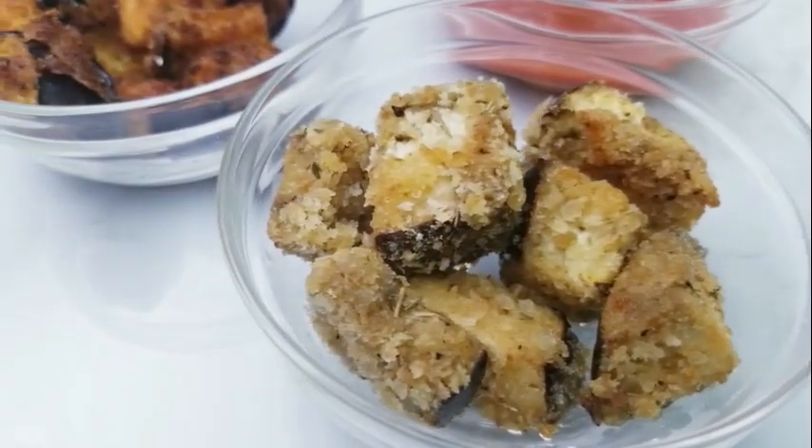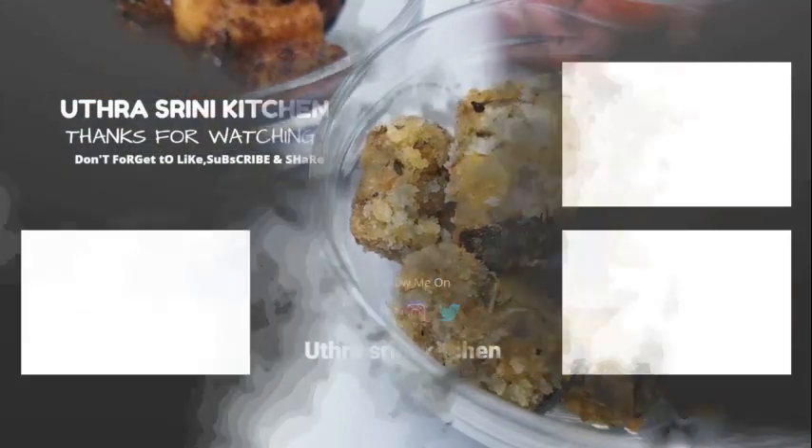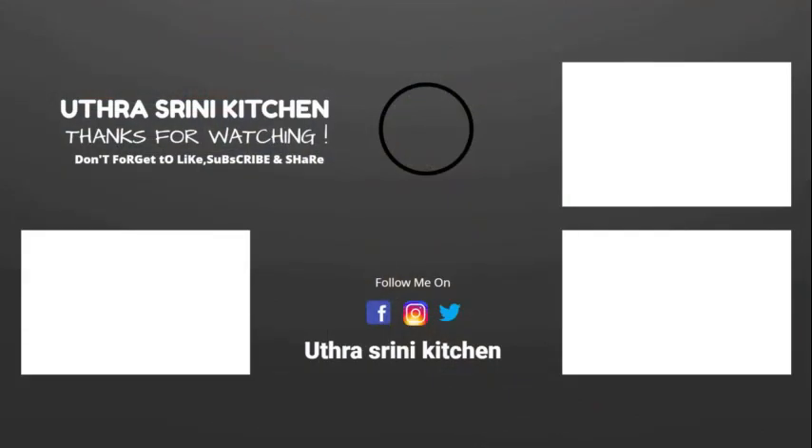If you have any recipe requests, comment down below and we'll be happy to make them. We hope you enjoyed this video. If you like our channel, please like, share, comment, subscribe, and don't forget to click the notification bell. Catch you soon in our next video. Bye-bye!